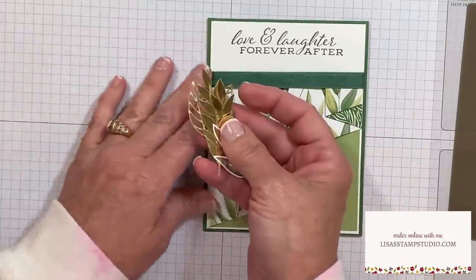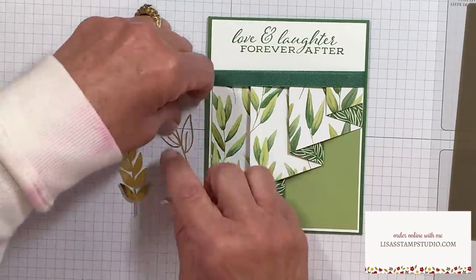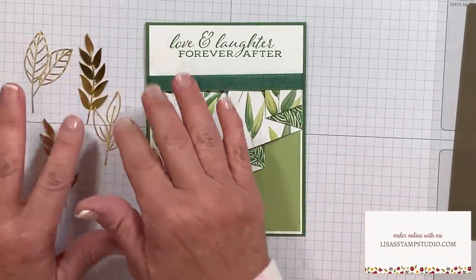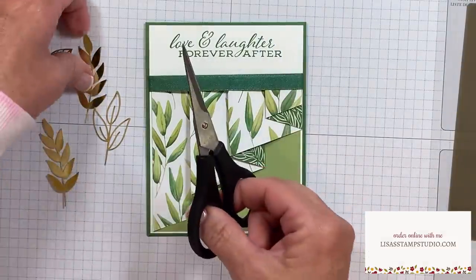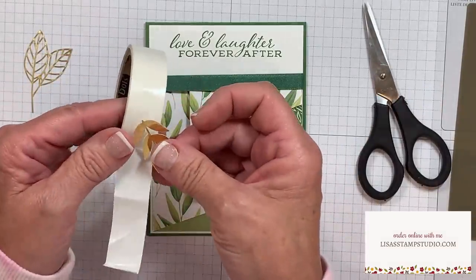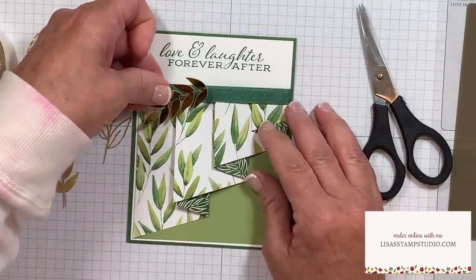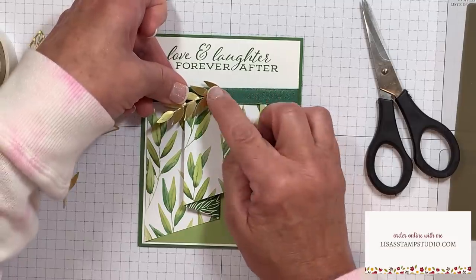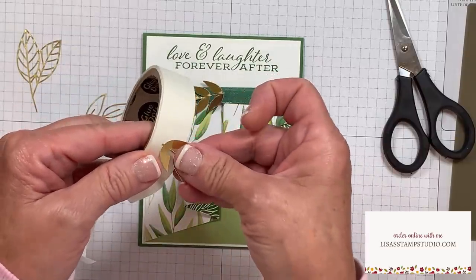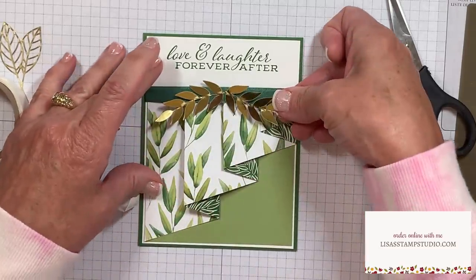My next step was to add these beautiful foil leaves, which come from the Forever Greenery Specialty Designer Series paper. These are laser cut and ready to use. I'm going to cut the stems off of these so that they'll fit a little better. I've got my paper snips here - I'll cut off one end and then use a glue dot to adhere these. You can use liquid glue, I just find glue dots a lot easier and faster. Placing the glue dot on the back, I'm looking to align the center of my card and then place it there.